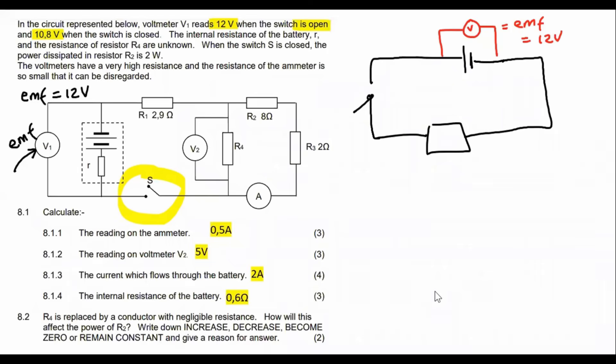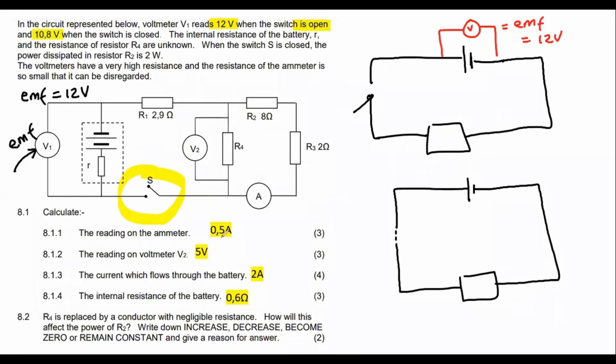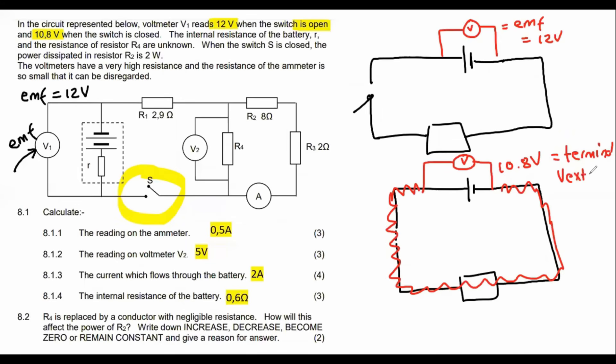When the switch is closed, that same voltmeter is going to read less — maybe 10.8 volts. That 10.8 volts is the voltage being used in the circuit. We call that the terminal voltage, or you might call it the external voltage.